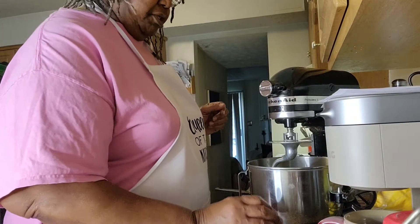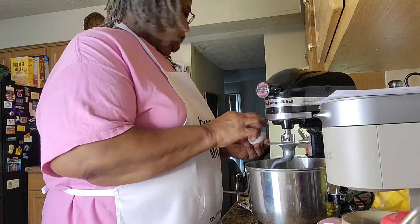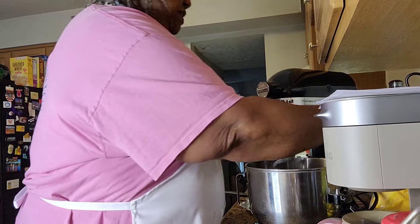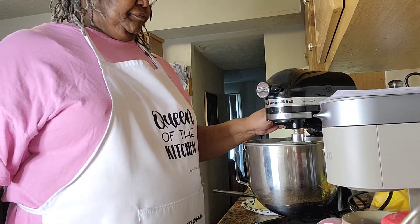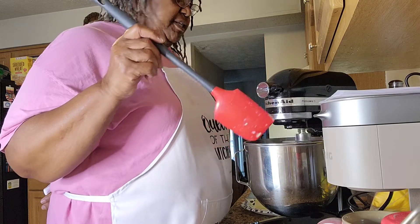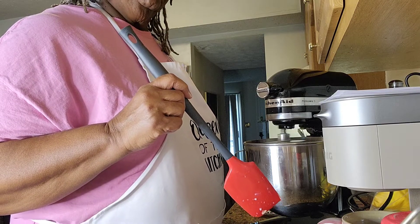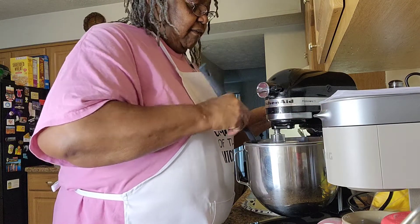I'm going to add my egg that's been sitting at room temperature. Let's break that in there. And then I'm going to add a cup of flour, raise it up and let it start to mix. I'm mixing it so that all the other ingredients come together, and then after I get these mixed I'm just going to add the remaining part of my flour. Let me stop it so I can scrape the sides.